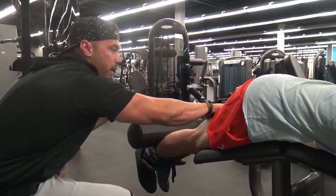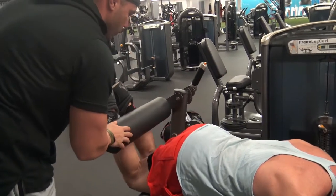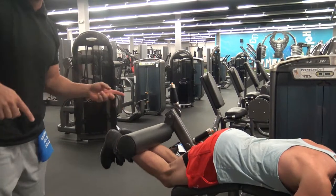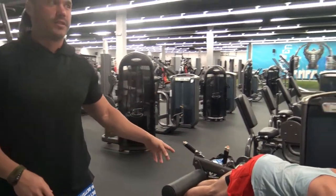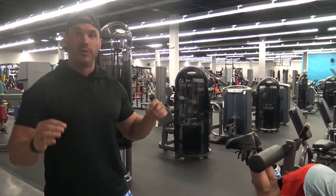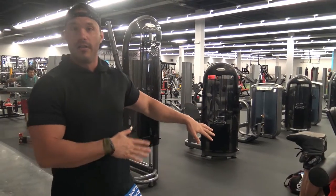This is where we're getting the work. Nice, slow and controlled. Guys, with the hamstrings — they're actually fast twitch muscle fibers. People think that you need to train them fast and explosive, but your greatest benefit is going to come through your eccentric portion. So slow the weight down, control it on the bottom half.